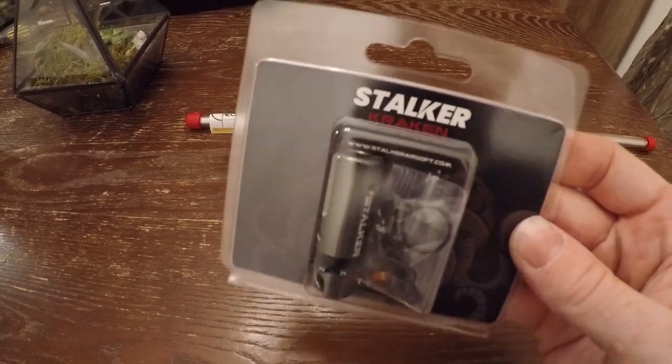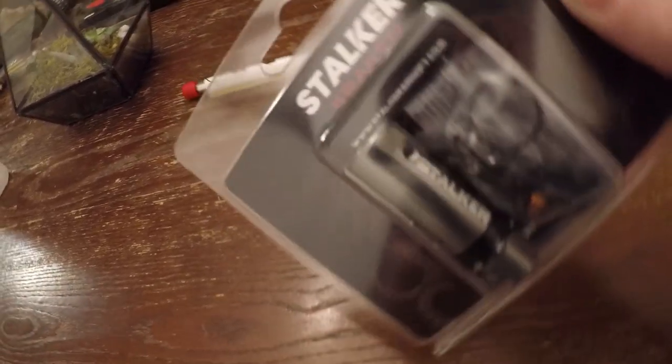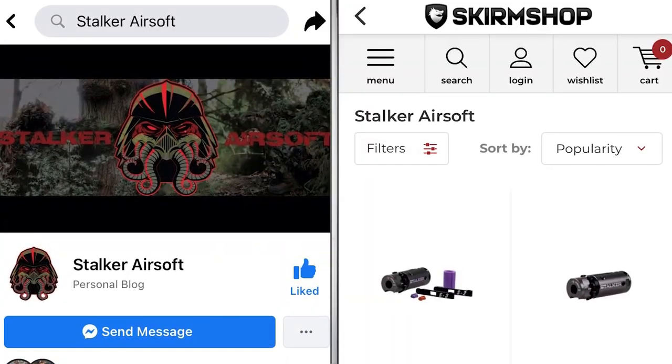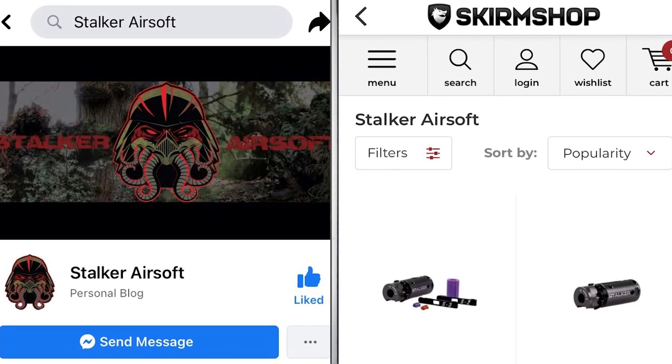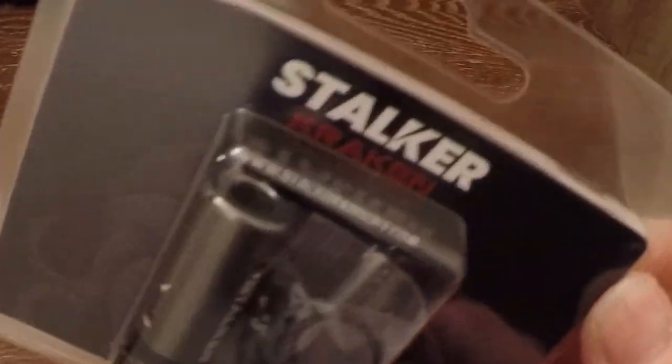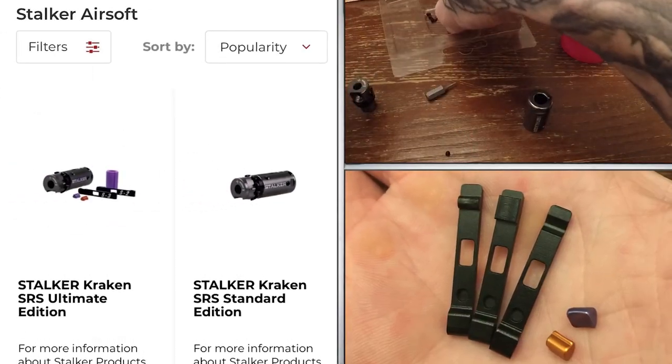Hey, what's up everyone. Today I'm going to talk about and install my new Kraken SRS hop-up chamber. It's made by Stalker Airsoft and you should definitely check them out on Facebook or Skirm Shop. They make quite a few sniper rifle parts and other airsoft necessities. But let's get back to the Kraken.